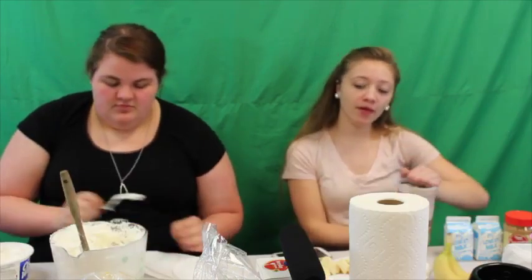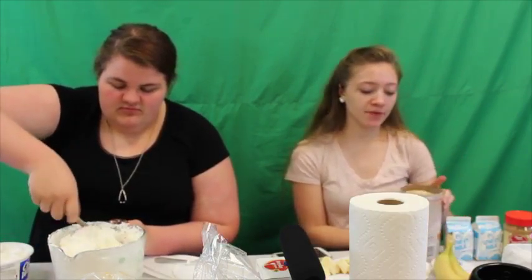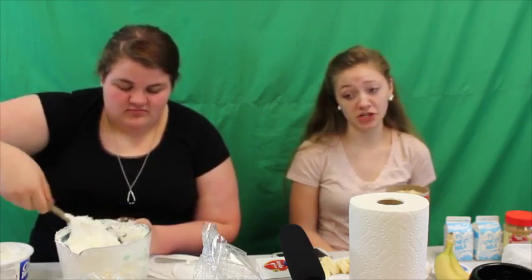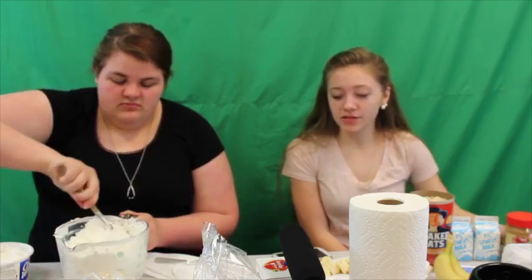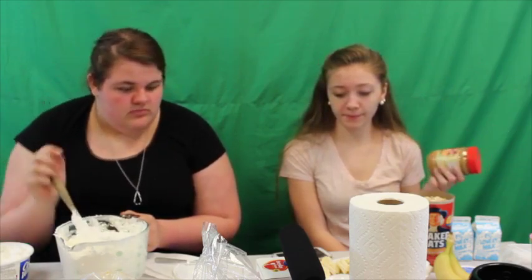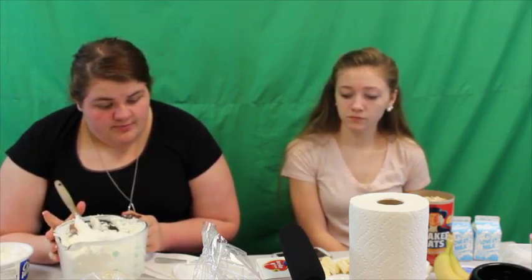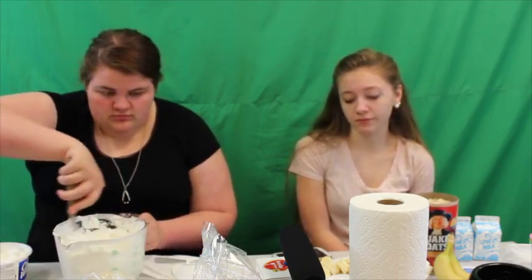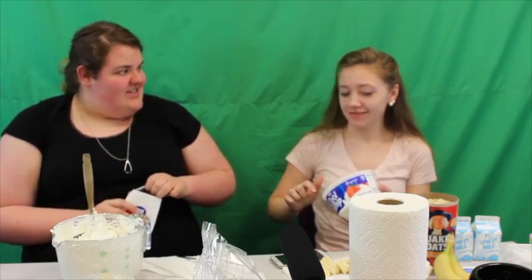So for my recipe for coffee smoothies, while Katie's doing this, you need some bananas, some rolled oats, some creamy peanut butter of your choice, half a cup of milk — I got two little milks — and of course you'll need a blender. You need one banana, thinly sliced.